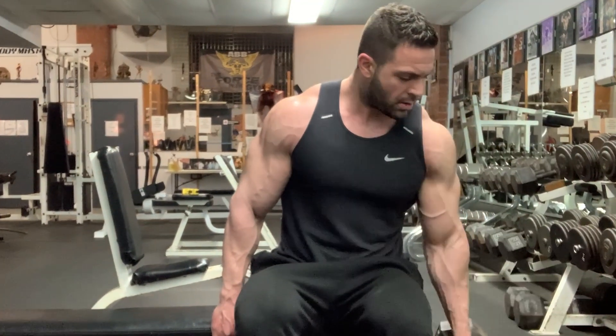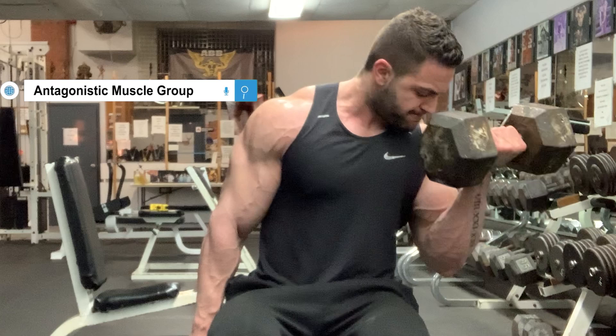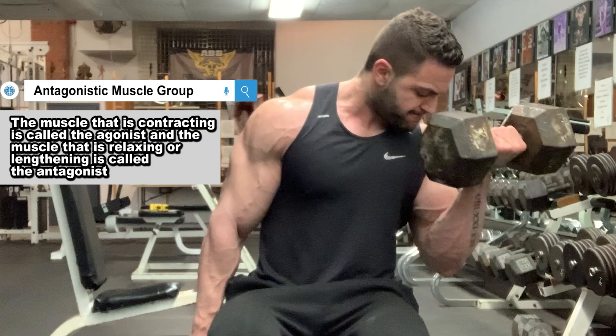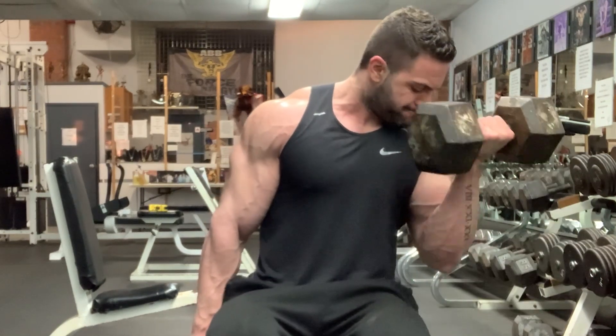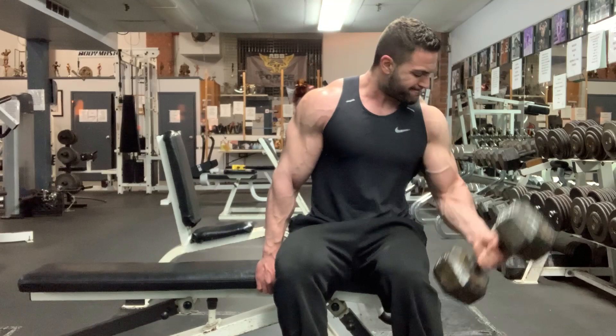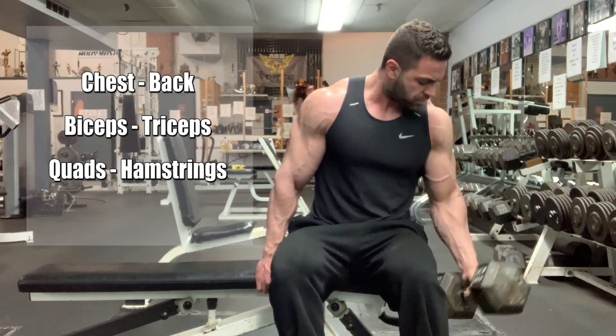A staple old-school bodybuilding method was to pair antagonistic muscle groups together in a single session — one muscle that opposes the action of another. While the muscle being trained is contracting, the antagonist or opposite muscle is relaxing or lengthening. Classic examples of this are the chest and the back, biceps and triceps, and the quads and hamstrings.